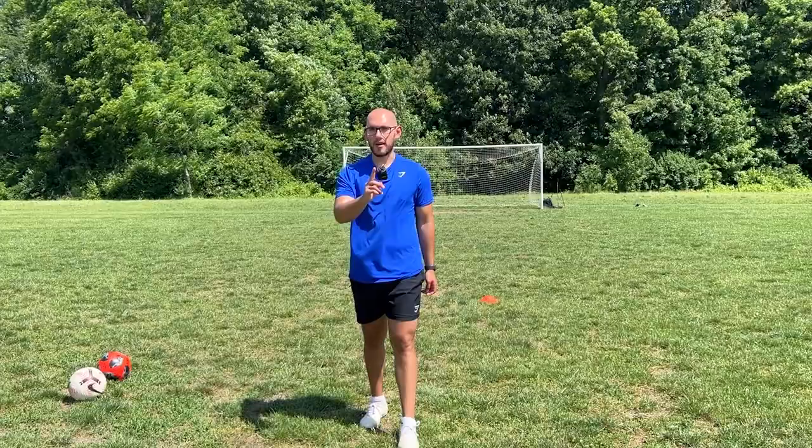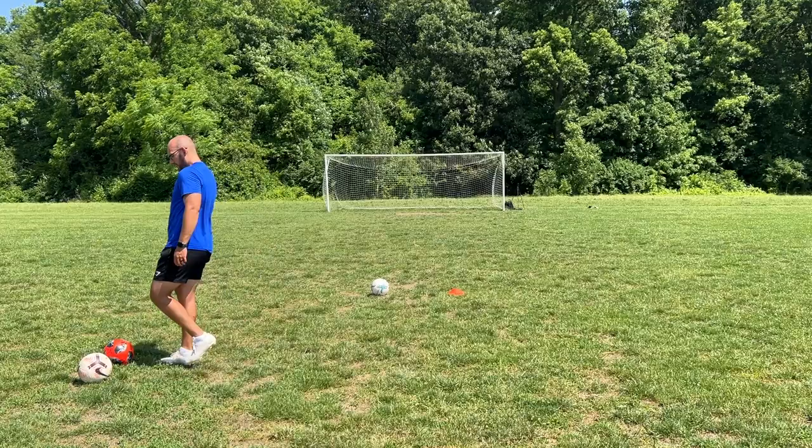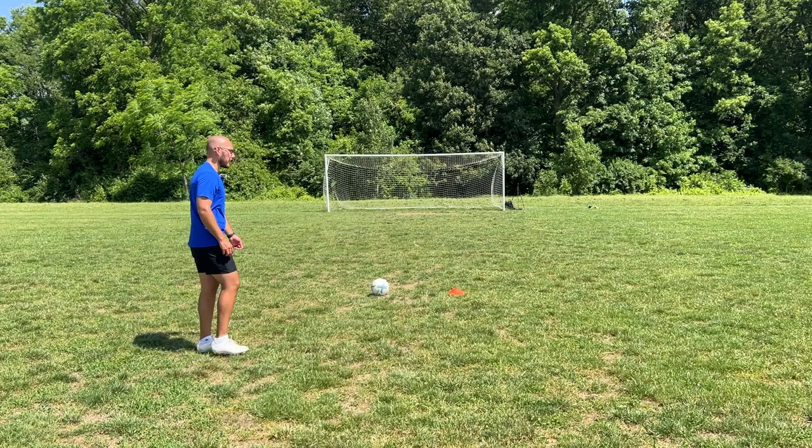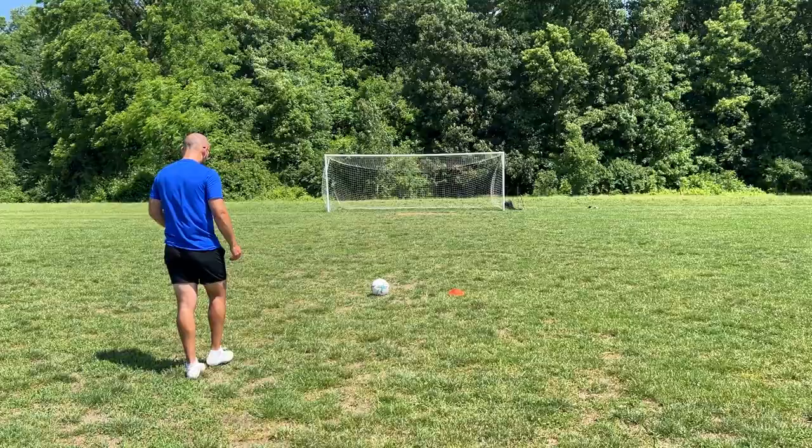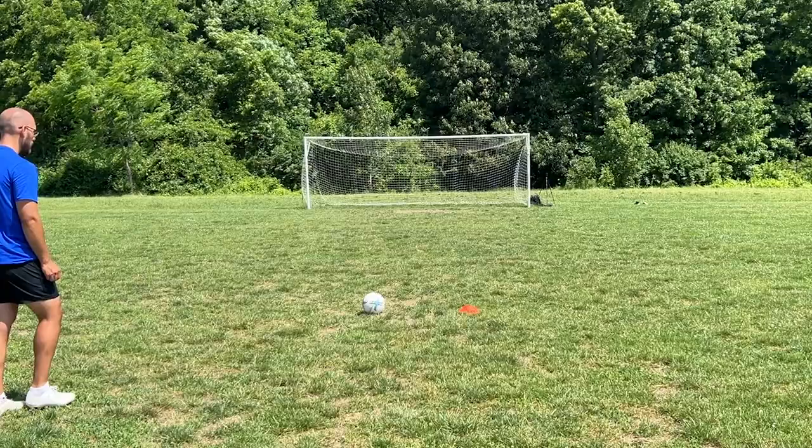All right, I'm giving myself six more tries to hit this knuckleball. I would have another try but I lost that other soccer ball. I feel like I've gotten pretty close this video — I'm pretty sure I already got one. It was like a baby knuckle, but we're looking for something with crazy movement. Six more shots, let's try it.